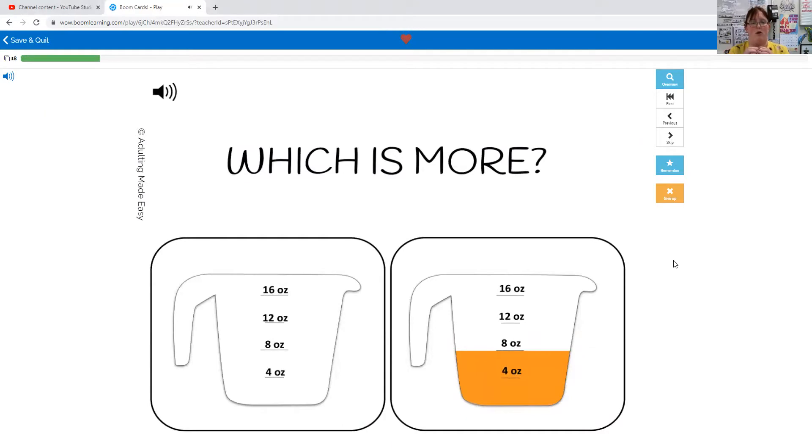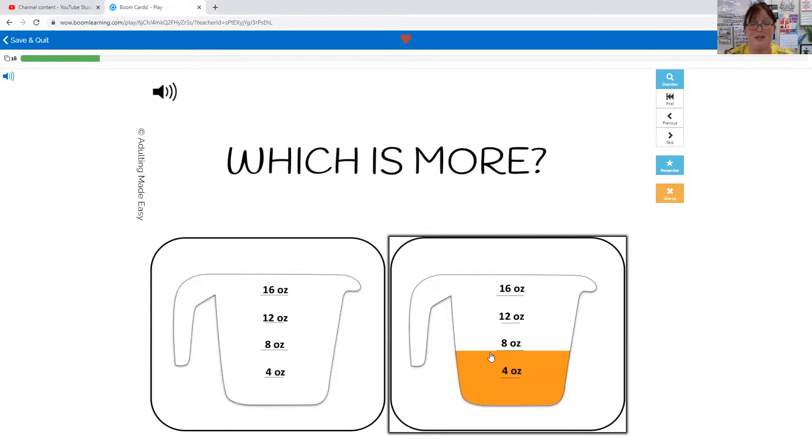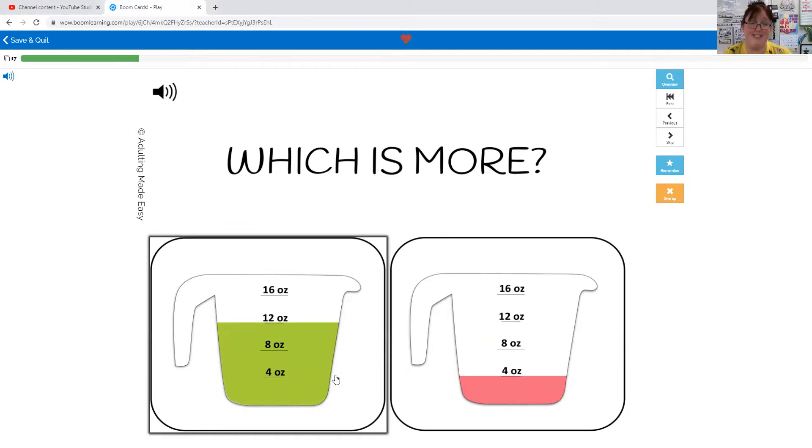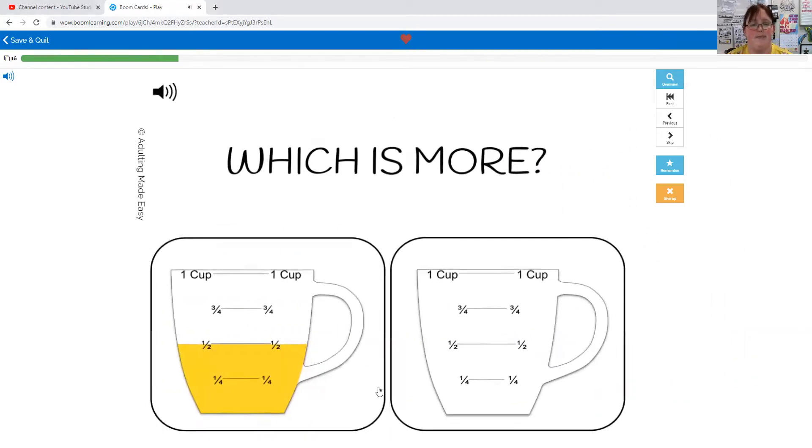Which one is more: zero ounces or eight ounces? This one doesn't have anything in it, but this one does, so this one has more. Which is more: 12 ounces or four ounces? The green one has more — 12 ounces. Which one is more: half a cup or no cups? This one doesn't have anything in it, so half a cup is more.